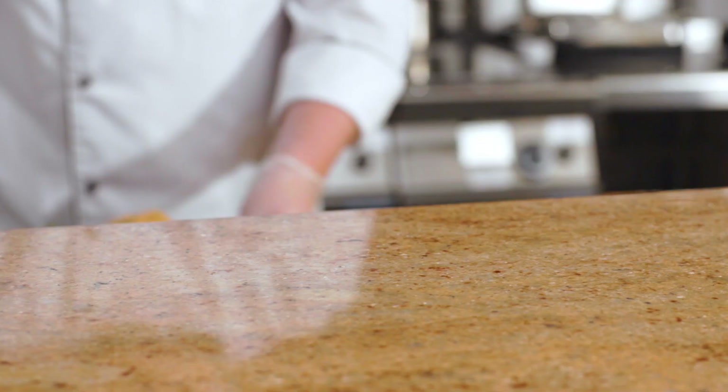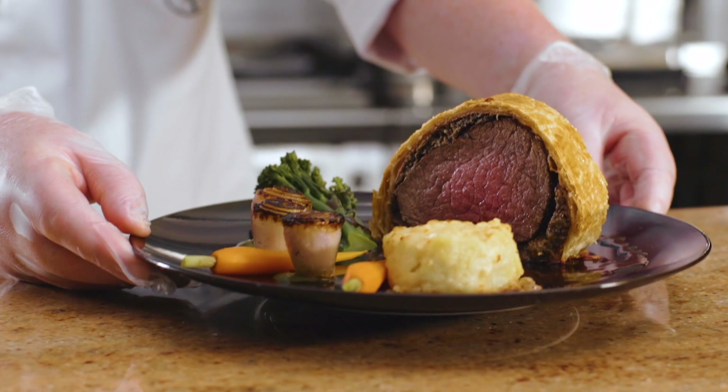What's not to love about a Beef Wellington? It's beef, there's mushrooms, there's onions. Customers love to spoil themselves at Christmas time and this is the ultimate Christmas parcel.